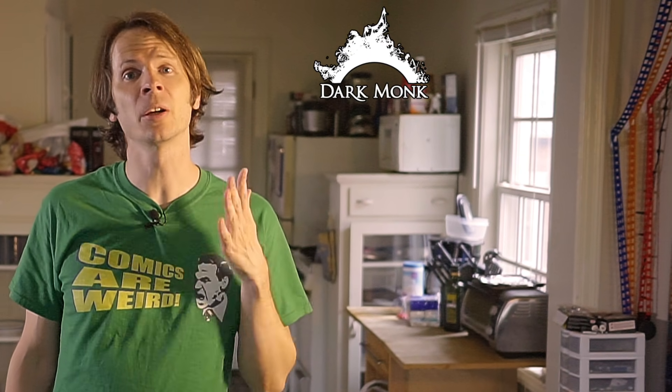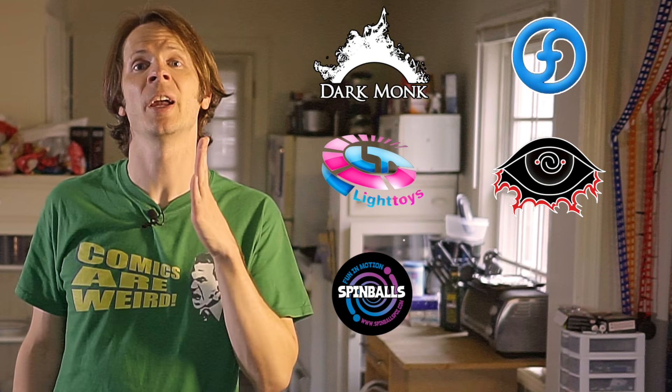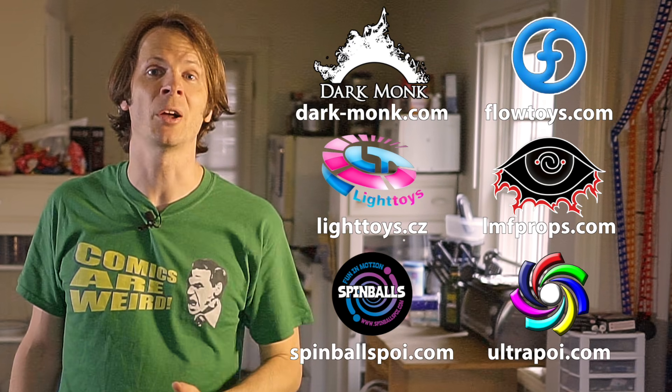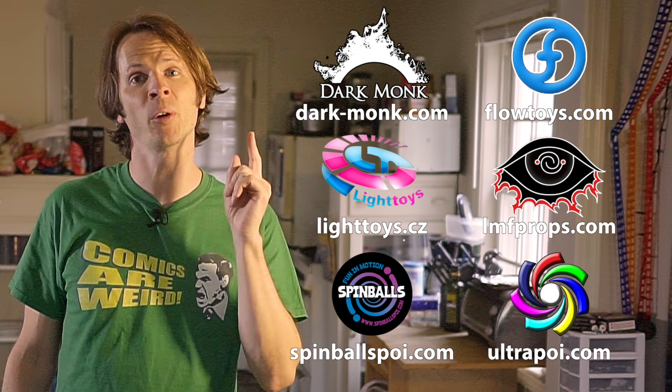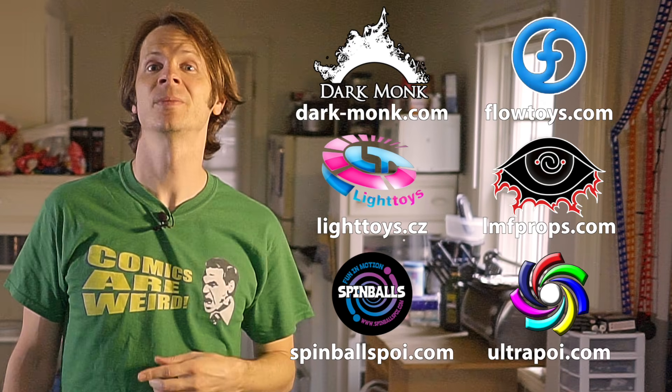Before we dive in I just want to give a quick shout out to the friends of the channel. Big thanks to Darkmonk, Flowtoys, Pyroterra Lighttoys, LMF Props, Spinballs, and Ultrapoi for helping to make the videos on this channel possible. You can learn more about all of these awesome companies and the work they're doing to support flow artists by checking out the links down in the description of this video.